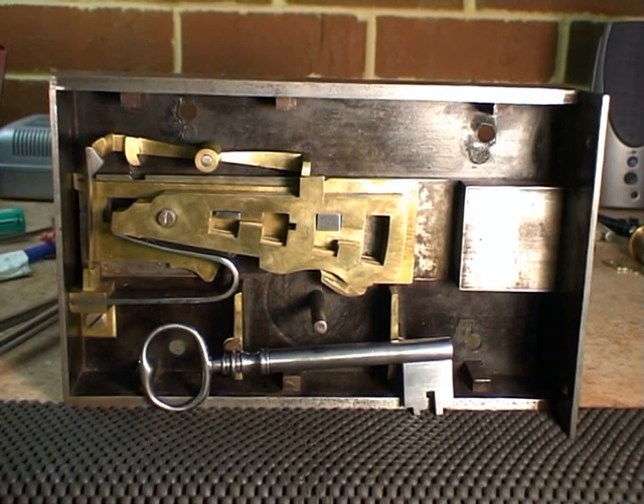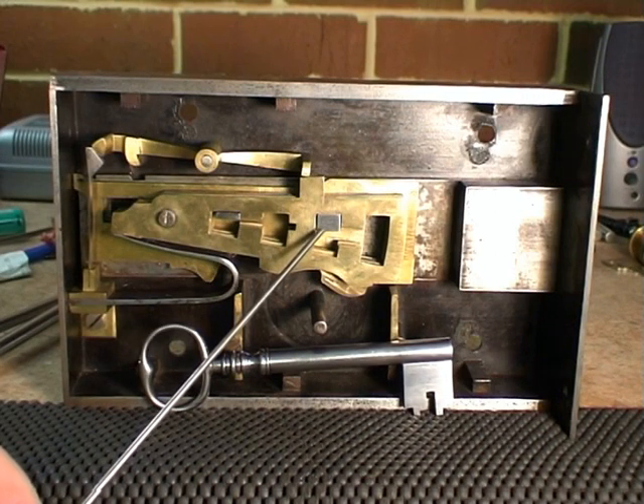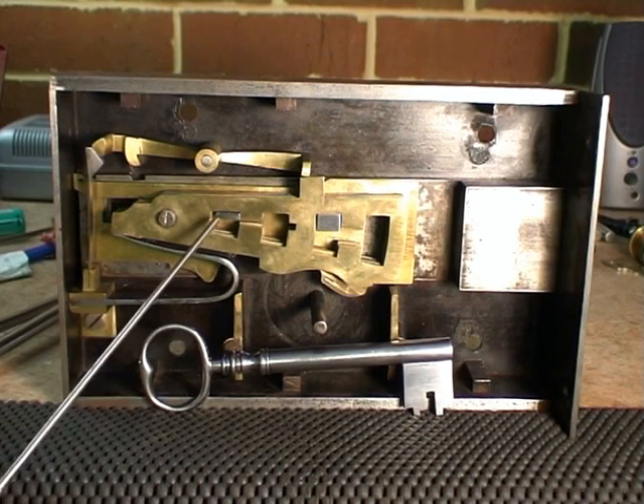This is an example of Chubb's 1824 patent improved detector lock. As you can see, this lock has two sets of gates — the right hand set being for the control of the bolt and the left hand set for the reset of the detector.